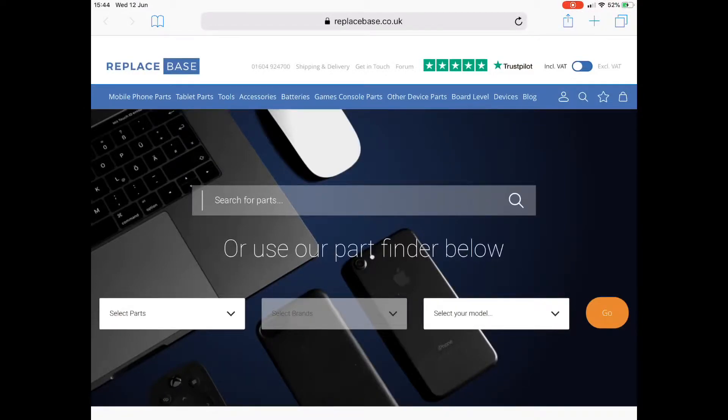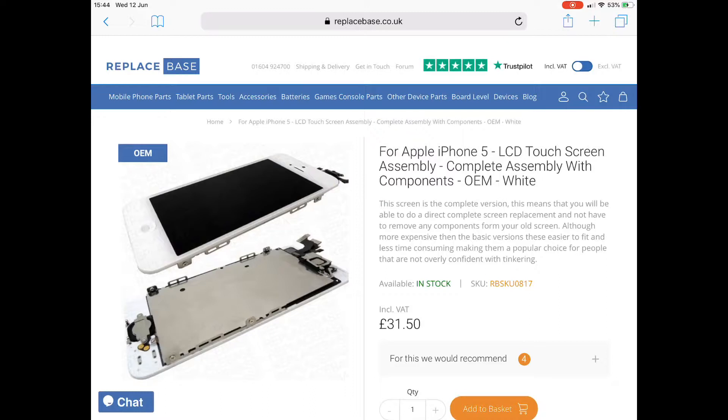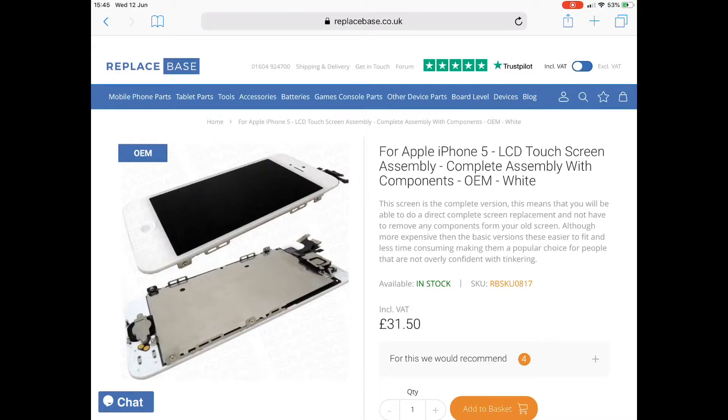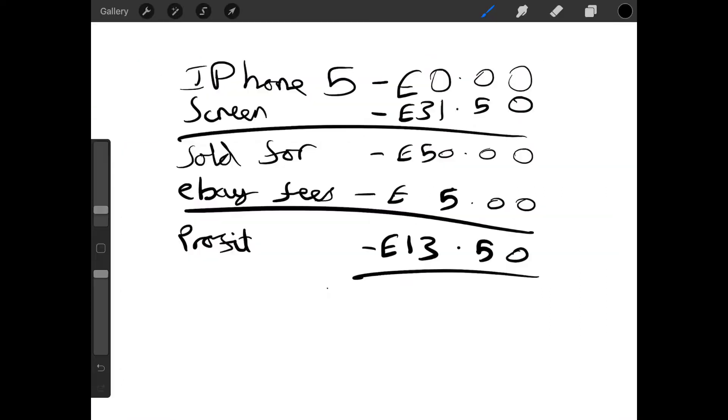I got the part from a website called Replacebase. I went for the OEM one specifically — there was a non-OEM one that was cheaper, but I wanted the OEM because I didn't want to pay for something that was lower quality. So in the end, I got the iPhone 5 for free, paid £31.50 for the screen, sold it for £15, take away the £5 eBay fees, and I got a total profit of £13.50.